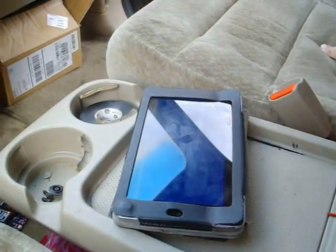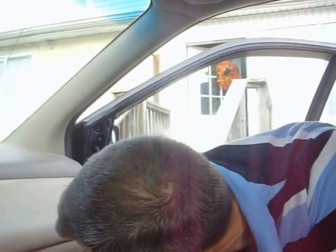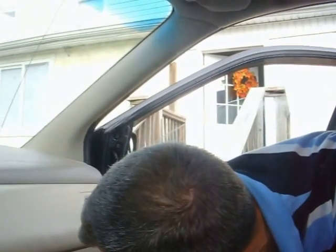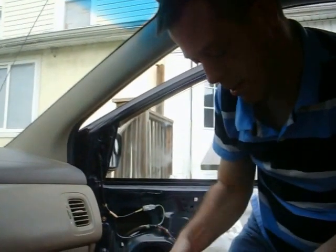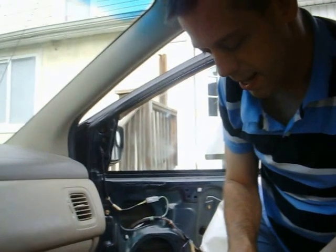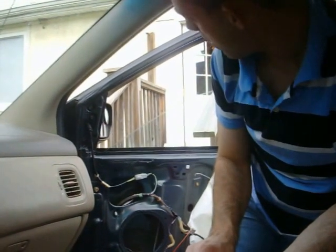Let me give a demonstration of the window. If I press on my board the down button, down it goes. Now I can do the same thing with Bluetooth. I'm connected, so let me type for down or up.